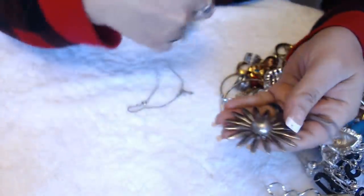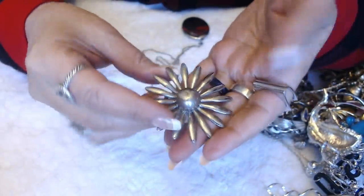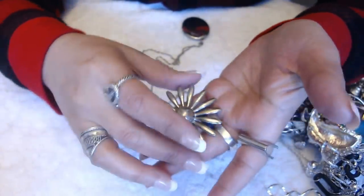Wow, it's a lot of stuff. Tangles, tangles. I see this flower brooch — it has a dent in the middle. Looks pretty old. I don't know if it's silver or anything, I will test it.